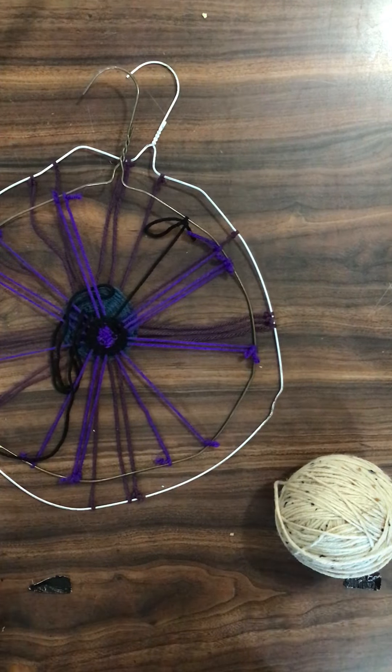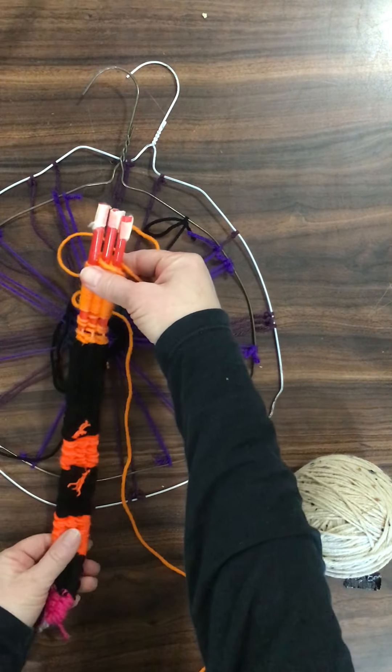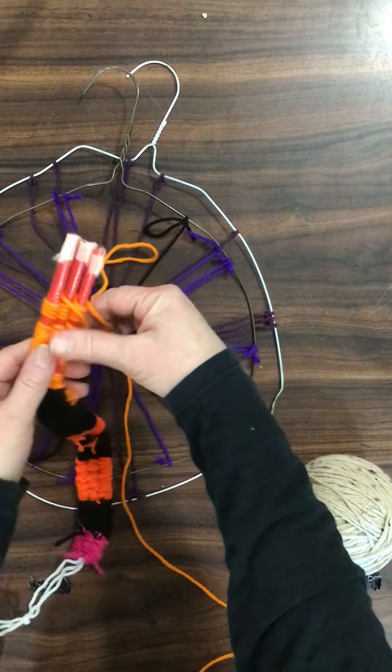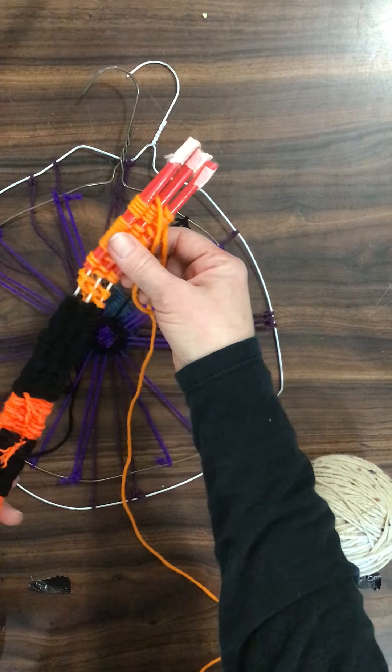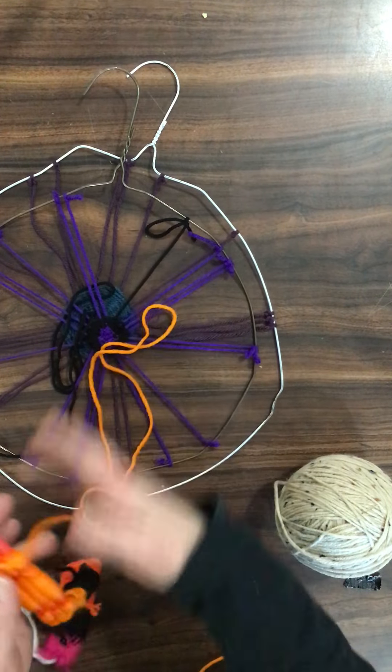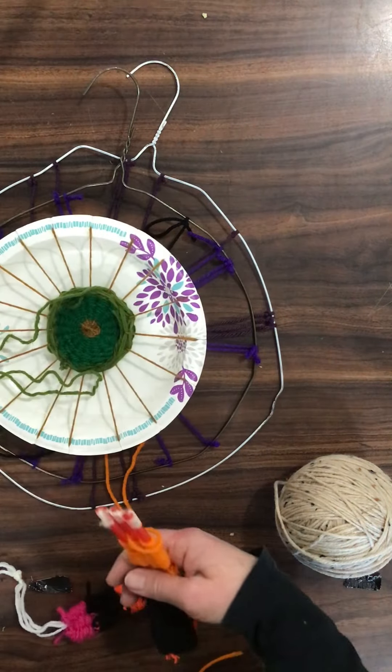Also, I've done one where you weave on a straw — weave over and under, over and under — and slide your yarn off the straw. Eventually, these will come off the hangers and the paper plate and the cardboard looms.